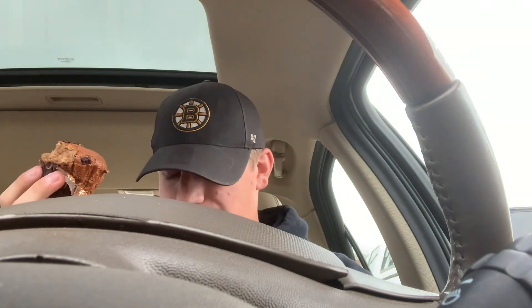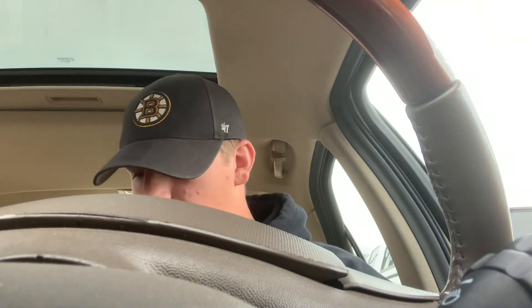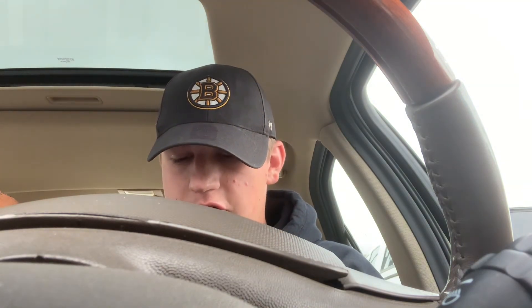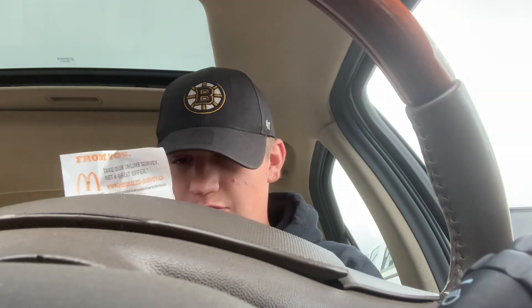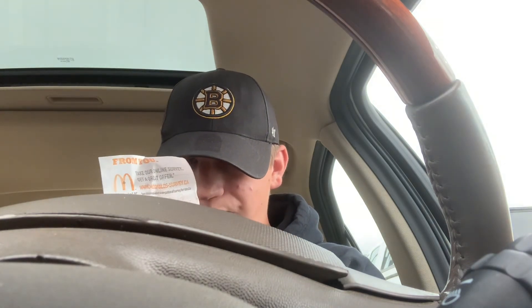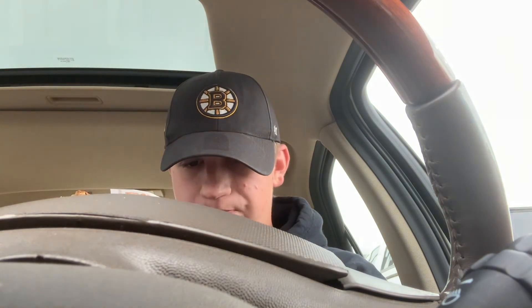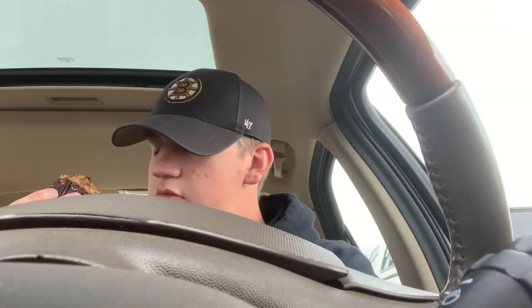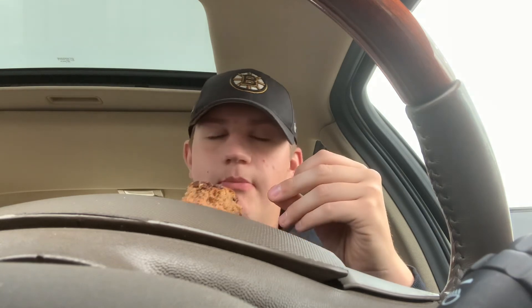It is worth it. I spent — can't show you my bank info — but 7 dollars, 84 cents for two McDonald's breakfast burritos, a banana chocolate chip muffin, and a small vanilla iced coffee. I'd say overall, 8 out of 10. Maybe 9.5 out of 10. I don't know. But yum yum yum.